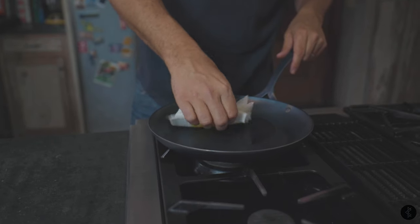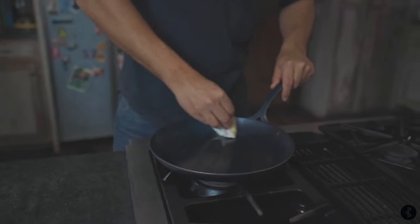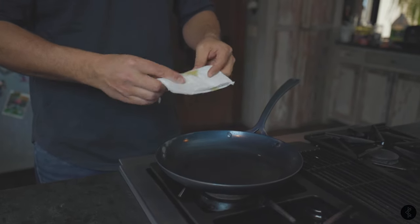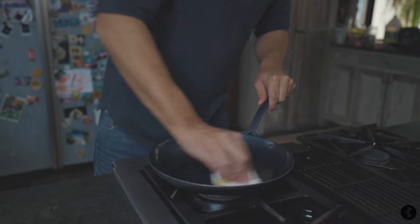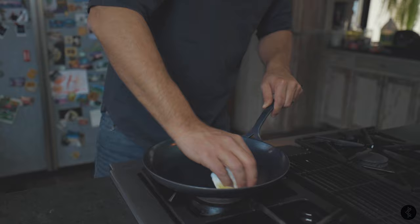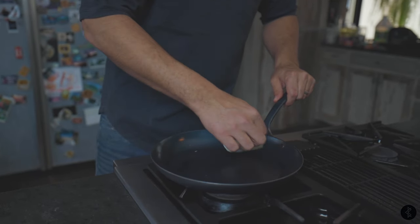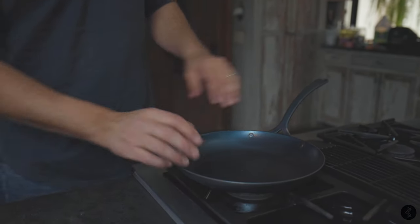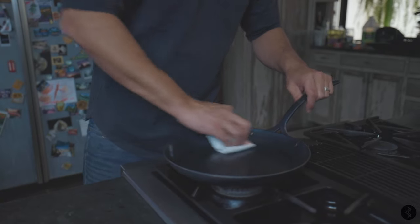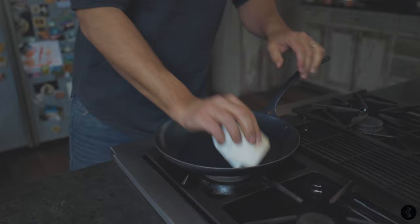Drizzle some flax seed oil into the pan and give it a good coat. If you've seen the previous seasoning video I made, I was continually adding oil as the pan heated up. I know several people had issues with too much oil — the oil hardening on the pan and creating a thick, almost enameled-looking seasoning rather than a thin layer. So this time, we start with just a little bit of oil, wipe it in, then take another paper towel and wipe off the excess. We really want just a light, light coating on this pan.